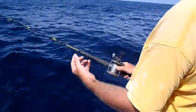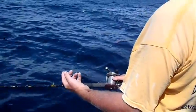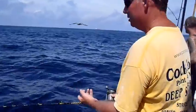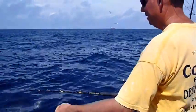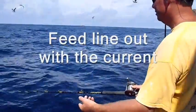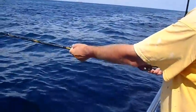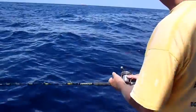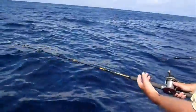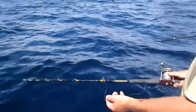My thumb is still on the line. As the line catches into the chum slick, I'm going to come back, pull more line out, and just let it go out naturally through my fingers. I'm not going to twiddle with the line when the fish hits. I don't want my fingers to go through the eye.